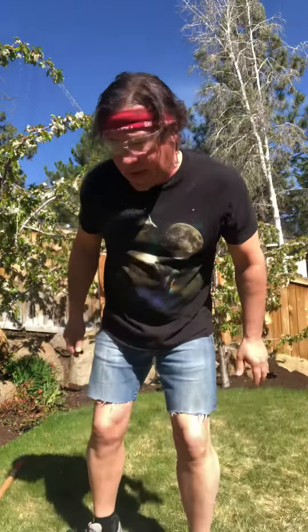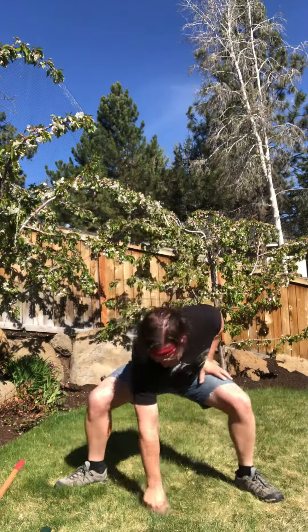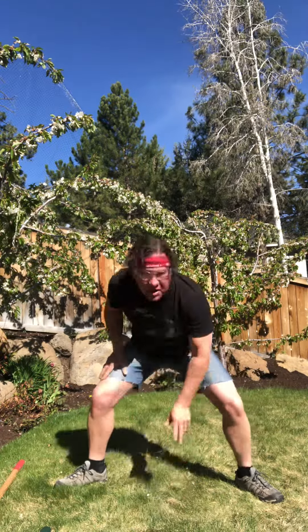First move. This one's pretty basic — standard yard move. Sumo squat, and you're just going to simulate picking wheat. Nice straight back. Really get down, get into that squat and the stretch.